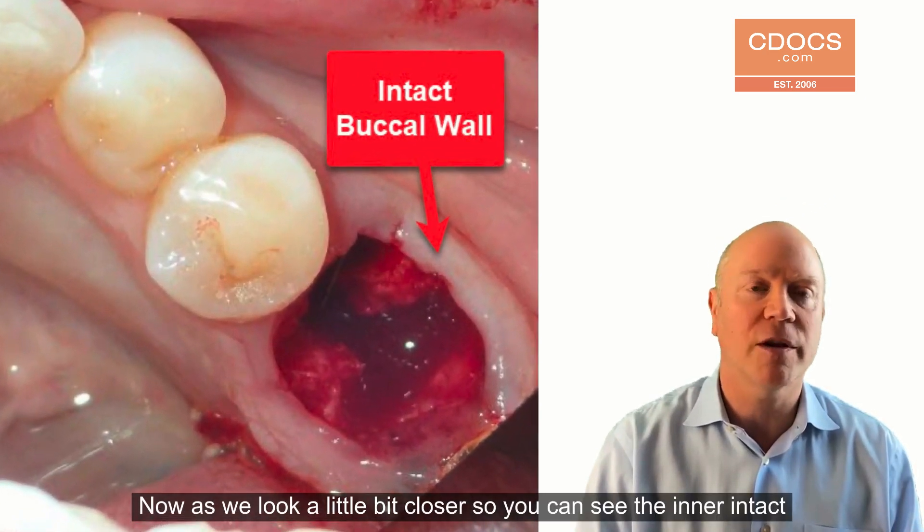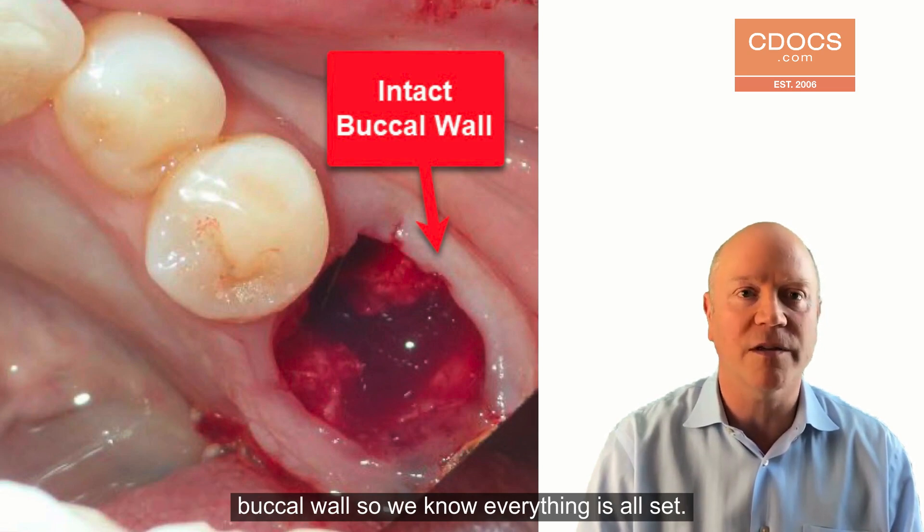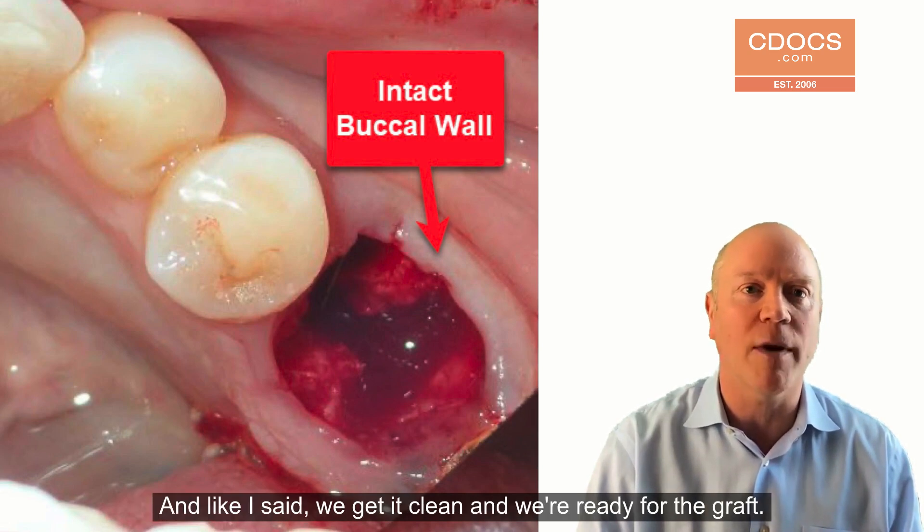As we look a little bit closer, you can see the intact buccal wall, so we know everything's all set. Like I said, we get it clean and we're ready for the graft.